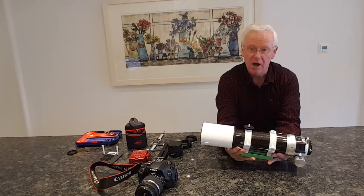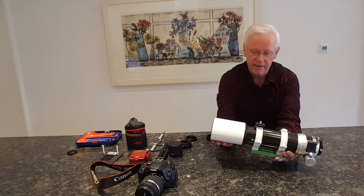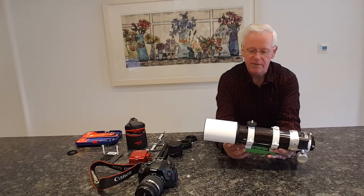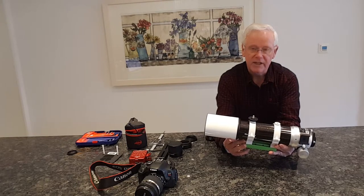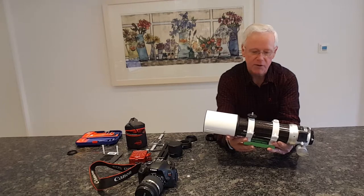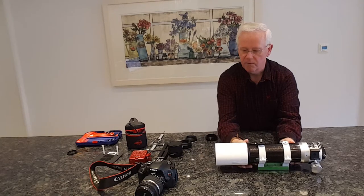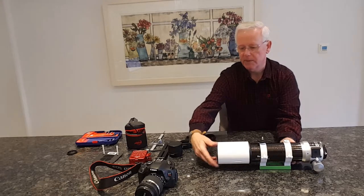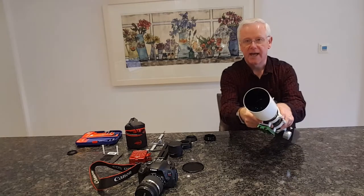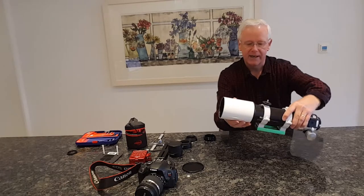It's the EVO Star 72ED, which has a 420mm focal length and 72mm diameter. If you have the focal reducer flattener, which is 0.85x, that will reduce it down to around 360 to 370mm - actually on mine I got 377mm focal length when I did imaging the other night. At the front you have a nice aluminum cap which screws on, and within there is the lens. On the front is a dew shield which you can take off and put on to clean the lens, which is really easy.